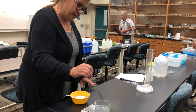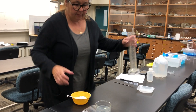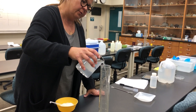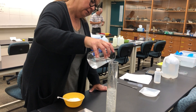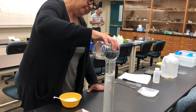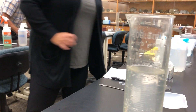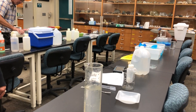It looks like we've dissolved all of that salt, so I'm going to carefully pour this back into the graduated cylinder and measure our volume. I'll take a close-up of that — you can see whether or not we actually have 500 milliliters, and you can see it's well below that.